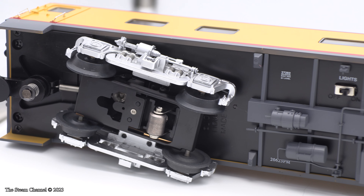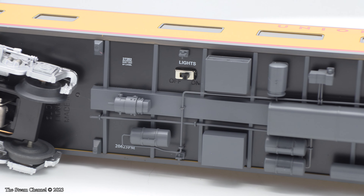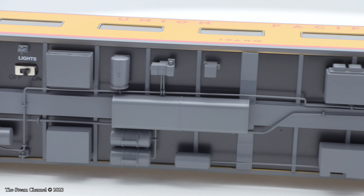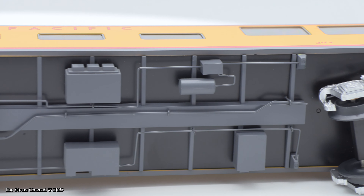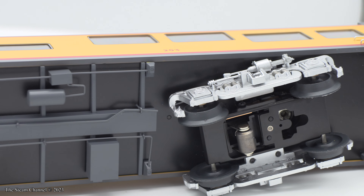Here is a pan of the undercarriage of the Idaho, in which you can see the kinematic couplers, the underside of the trucks, and the underside detailing. Each car comes with a toggle switch beneath the car to turn the lights inside on or off. This is a nice feature if you don't care to run with the car illuminated, so you aren't taking life off of the LEDs inside the car.